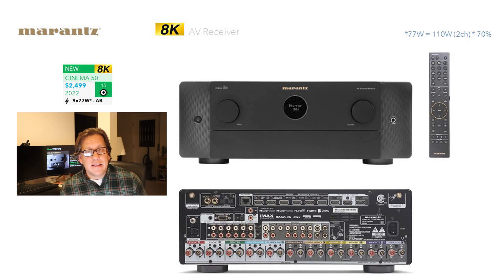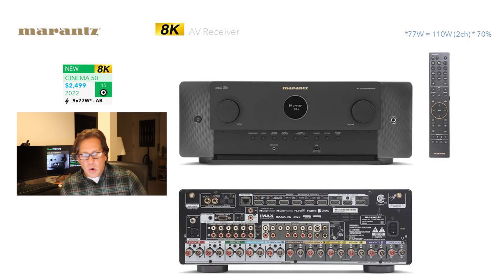We expect this in the next coming months — the 50 and 60 are the two models we'll see first. This one is rated a little higher on amplification: 77 watts, all channels driven, marked on the box as 110 into two channels, with the 70% rule applying here again. Class AB amplification, and it pretty much looks like the 60 except for the little logo on the front. This one does have a hidden door on it — you can open that up and it exposes the buttons, but you still just have the porthole display.